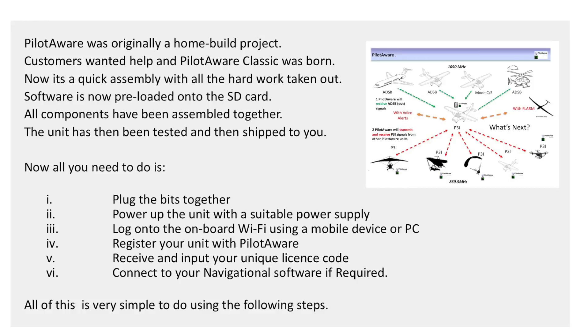Although you can build PilotAware yourself, customers wanted help in doing so. All of the parts can be bought from PilotAwareHardware.com — all of the components have been assembled together, then the unit has been tested and shipped to you. All you need to do is plug the bits together, power up the unit with a suitable power supply, log on to the onboard Wi-Fi using a mobile device or PC, then register your unit with PilotAware. You'll receive and input your unique license code, then connect to your navigational software if required. All this is very simple to do using the following steps.